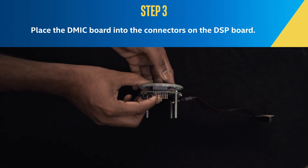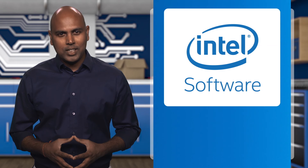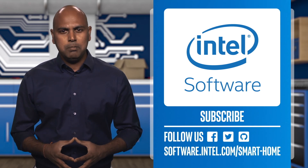Now you have a fully set up Intel Speech Enabling Developer Kit. Thank you for watching. And to learn more, check out software.intel.com/smart-home.